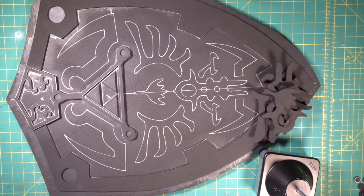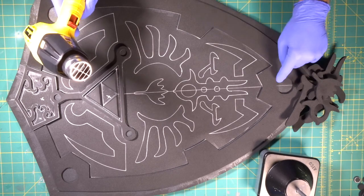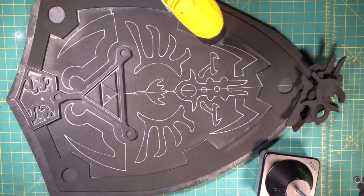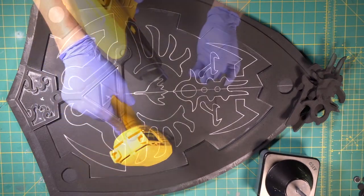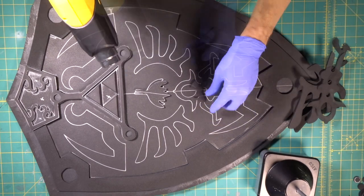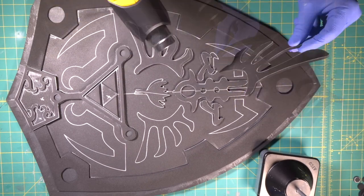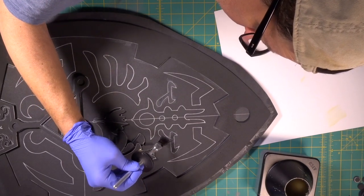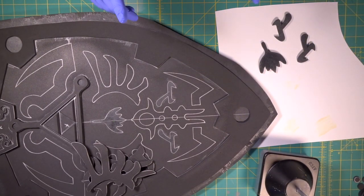Now we're going to begin contact cementing all of our pieces down to our shield. We're going to tighten our foam up and seal it real quick before we glue. We don't want to hit things we've stuck down already too hard — we don't want to separate the glue. So we're going to come in kind of fast, just hitting our areas. There's the first few pieces — give it a few minutes.